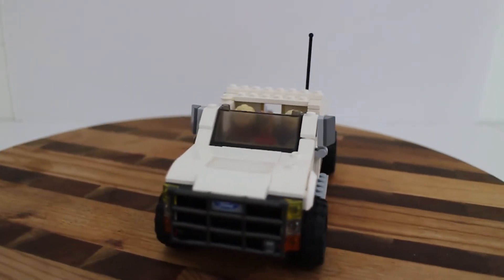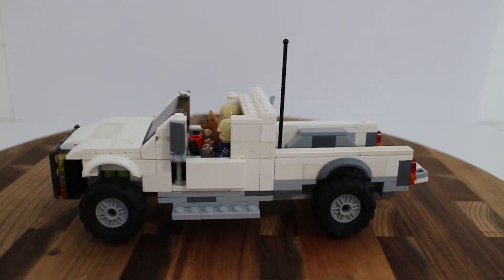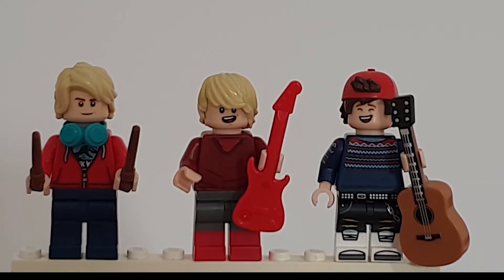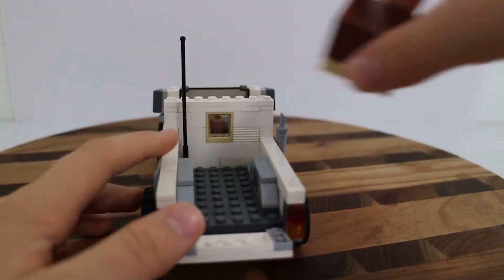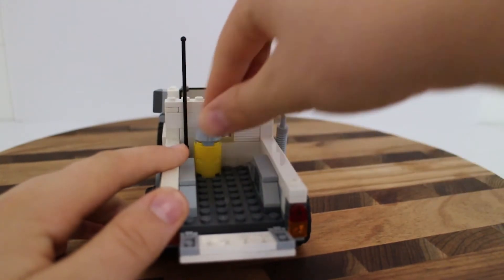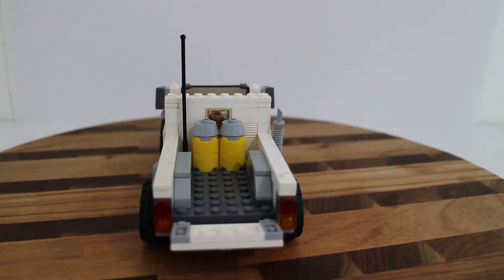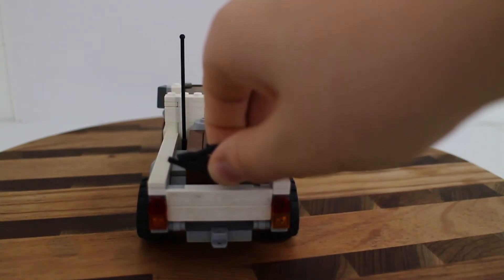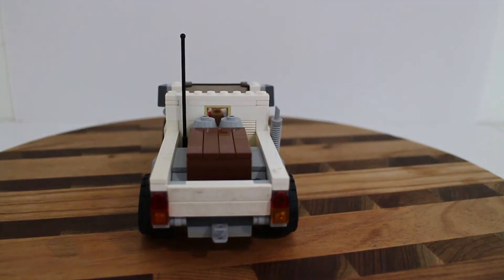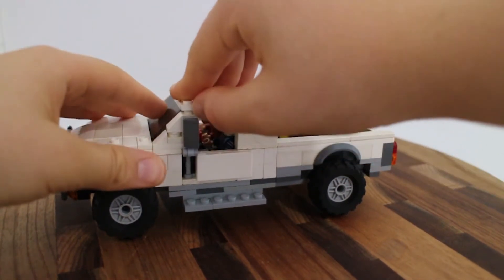If you watched my last video — the teen bedroom — you'll have seen these minifigures before. It's summer and they're going camping. A couple of my friends went camping recently and their camp got flooded — very sad. I've never been camping myself, and I'm glad to say that, though camping is totally fine if you enjoy it!